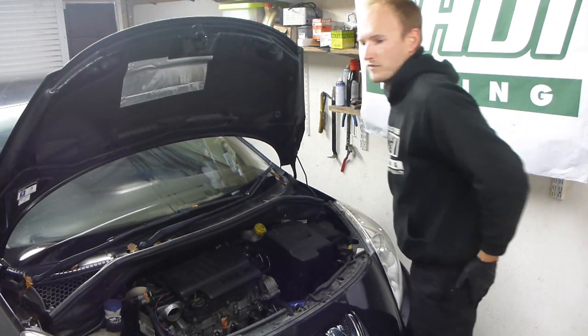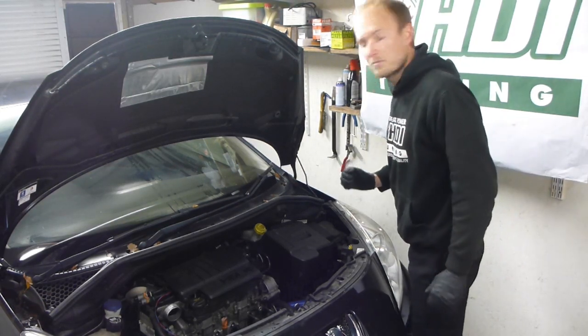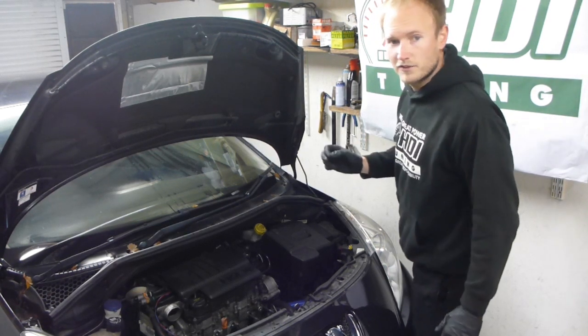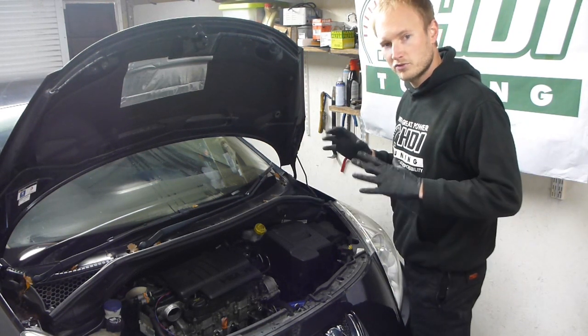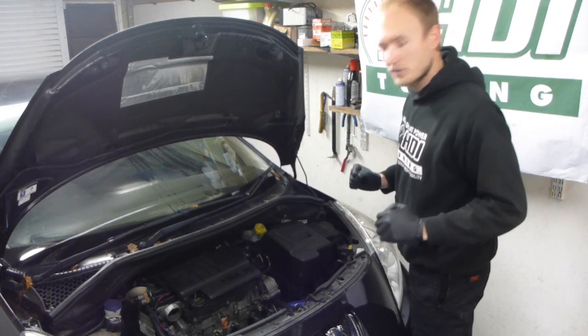It's actually very easy to remove an ECU. You can remove the battery, but you don't actually need to. What I suggest is: turn off the key, take the key out of the ignition, and wait under the bonnet — you'll hear lots of buzzing noises. Once all that stops, the ECU is completely shut down and it's safe to remove it.